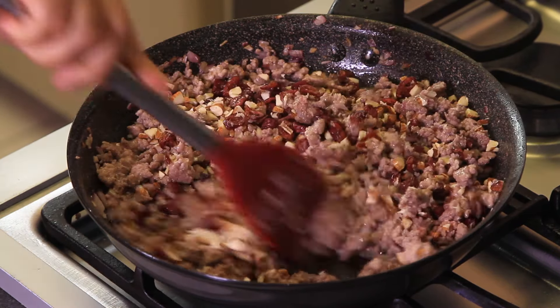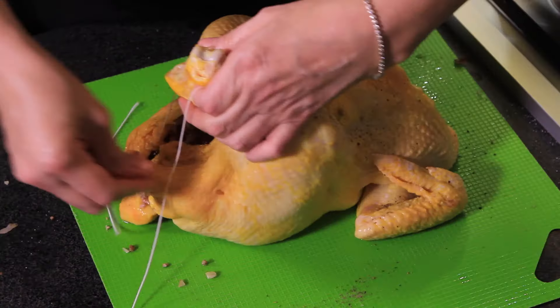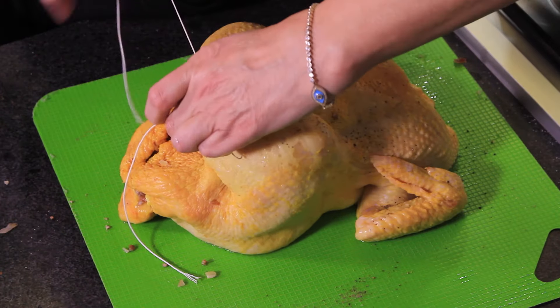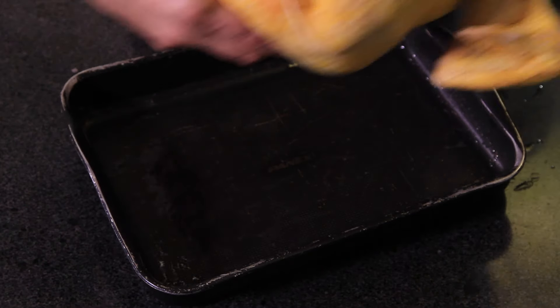Add the cranberries, chopped almonds, and orange juice, and continue cooking at medium heat stirring frequently until the juices evaporate. Fill the chicken with the cooked stuffing and tie the legs of the chicken with a thread. If there's stuffing left, save it.